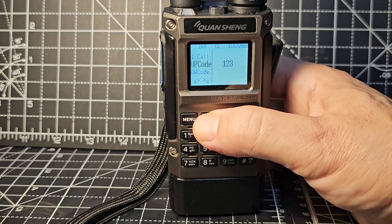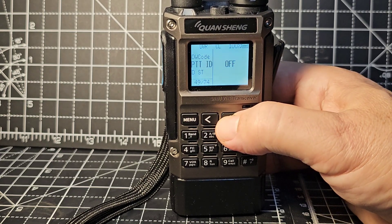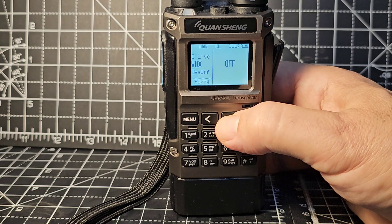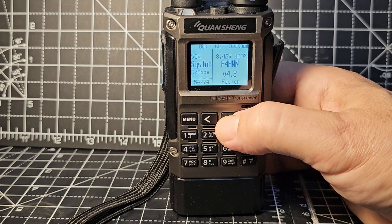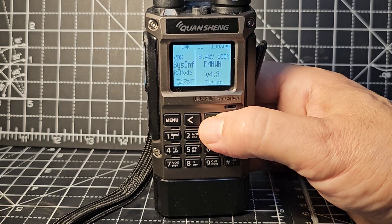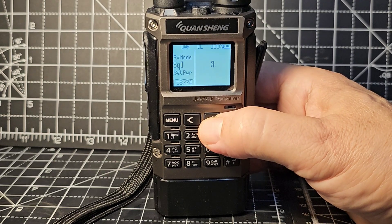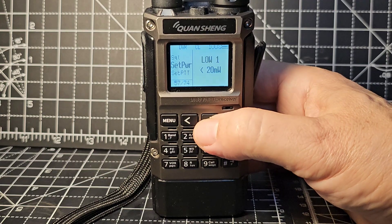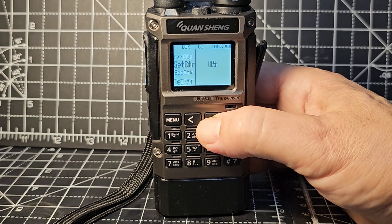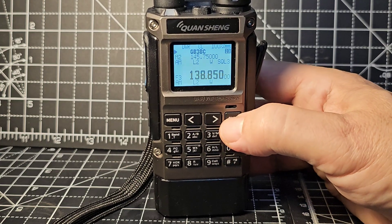Upcode, one call, DW code, PTT ID - none of this stuff I use. DLive, VOX. Thank you very much to Foxtrot 4 Hotel Whisky November, version 4.3. Battery voltage shown, dual receive, squelch set, power set, PTT set, timeout, and so on.